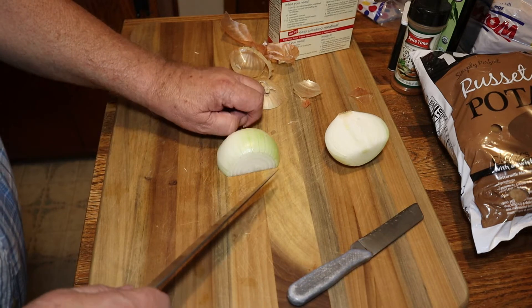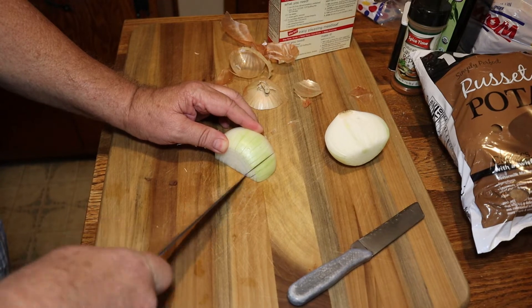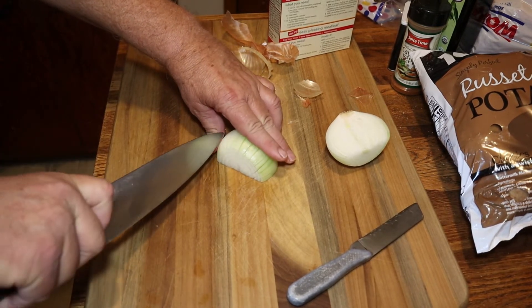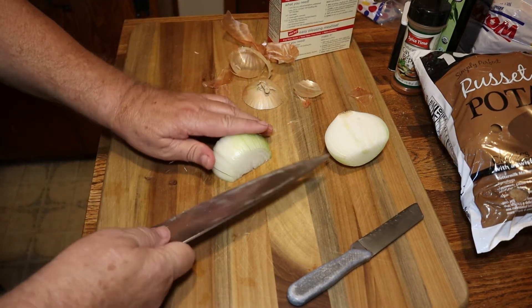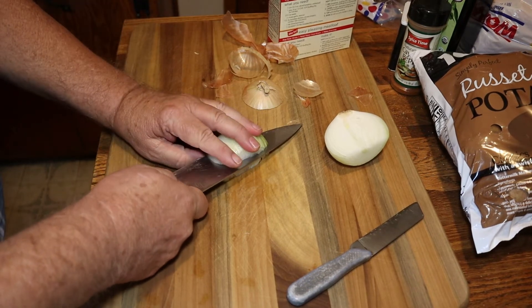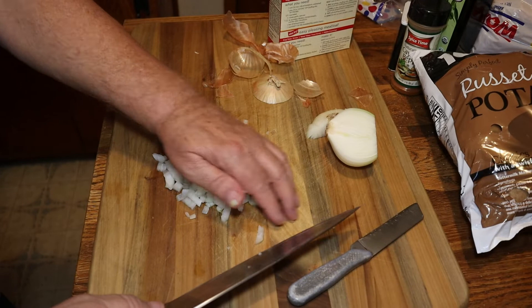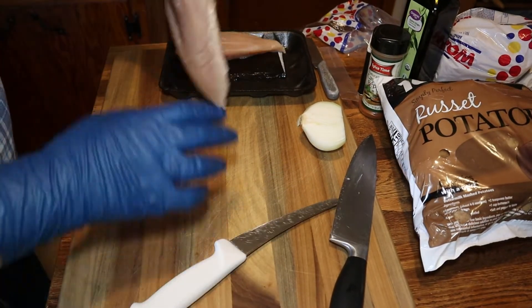We'll put it in with our dressing. The way this stovetop stuffing is made, you boil one and a half cups of water and bring it to a boil along with a quarter cup of butter. I don't think I use quite that much, but I add the onions and celery in while the water is boiling, and then add the stovetop to help the onions and celery get a little more tender but with a little crunch.